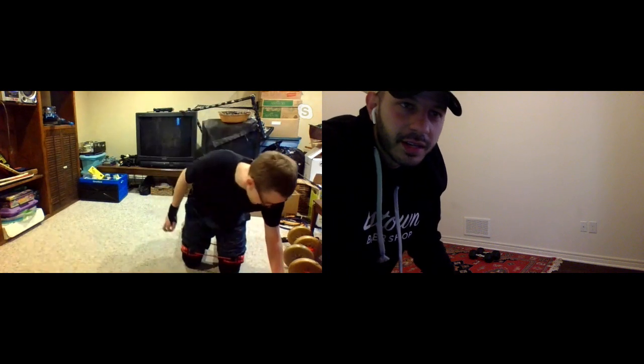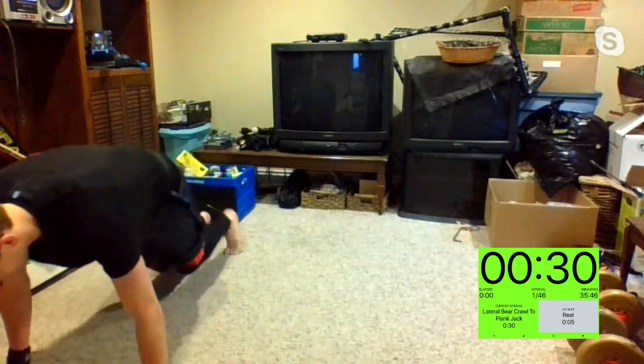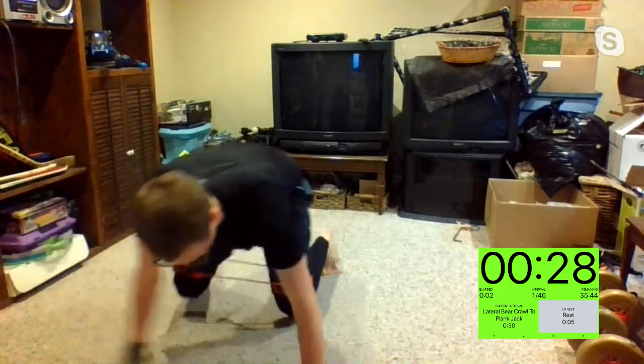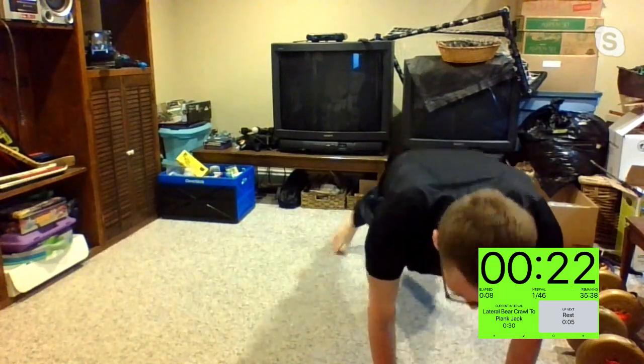Are you ready, Chuck? You ready to show us what you got? You ready, you guys on Zoom? Down we go, hitting that lateral bear crawl. Once you go from one side to the other, you're going to do a plank jack — in three, two, one. Let's get it, here we go. Keeping those hips and knees right underneath your hips — we got this.